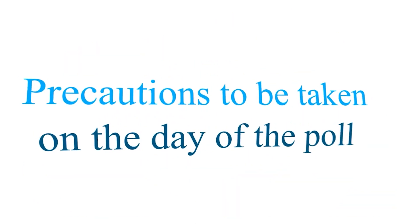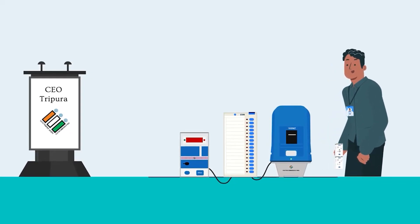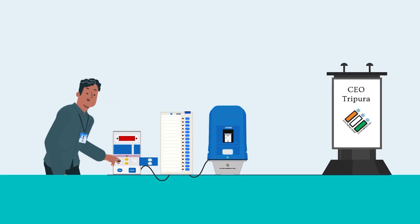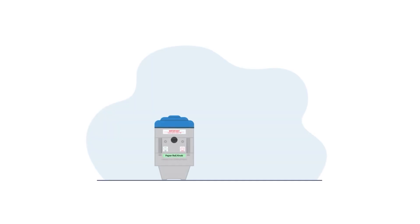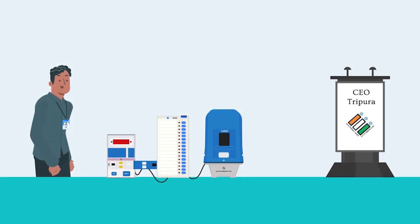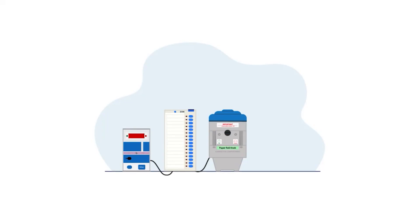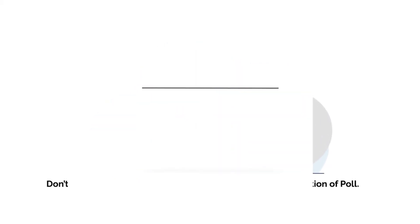Precautions to be taken on the day of the poll: Don't forget to remove VVPAT mock slips from VVPAT after the mock poll process. Don't leave any mock slips inside the VVPAT compartment after the mock poll. Don't forget to delete mock poll data from the CU before starting the actual poll. Don't operate the paper roll knob of VVPAT prior to end of poll. Don't forget to press the close button of the CU after completion of poll. Don't leave the VVPAT battery inside the VVPAT after completion of poll.